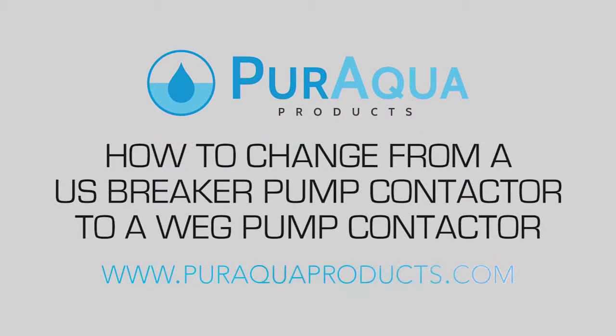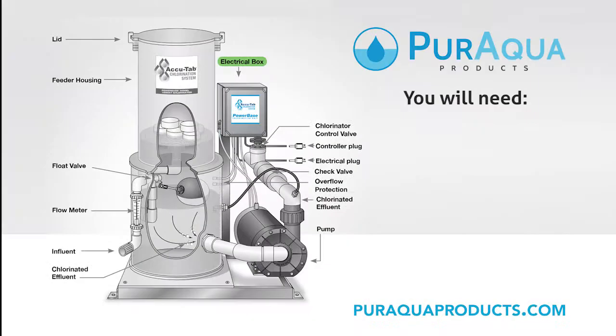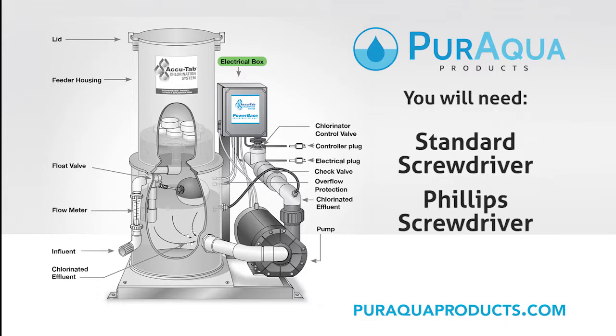In today's video, we will be showing you how to change from a US Breaker pump contactor to a WEG pump contactor. To change your pump contactor, you will need a standard screwdriver and a Phillips head screwdriver.